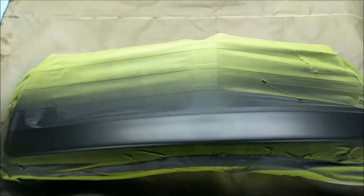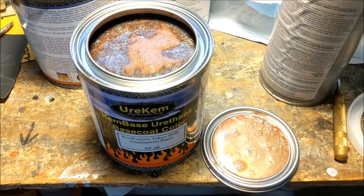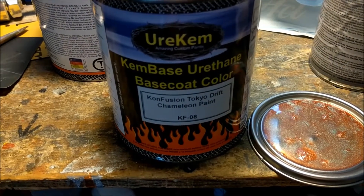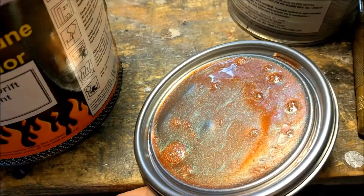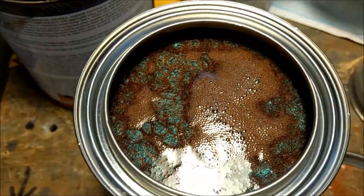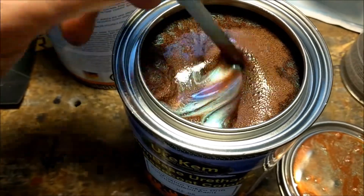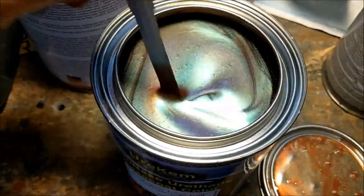Next we're gonna do the pearls. These are the pearls I'm using - this is a three-stage from a company out in Louisiana. I've used their stuff quite a bit, always worked really really good. You guys have seen this pearl on another bike I did and everybody likes it - kind of like a green to blue to purple shift. This is a two-to-one so it hasn't been mixed or reduced yet, but I'm just giving an idea of what it looks like going on top of the black.